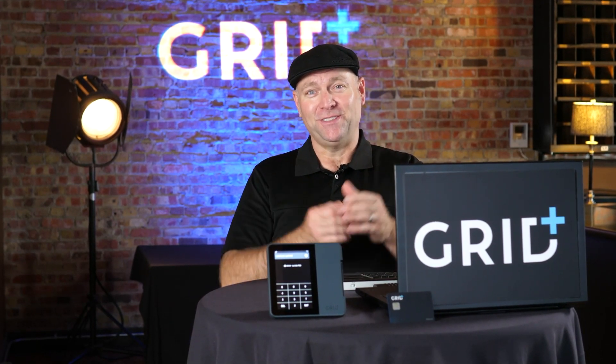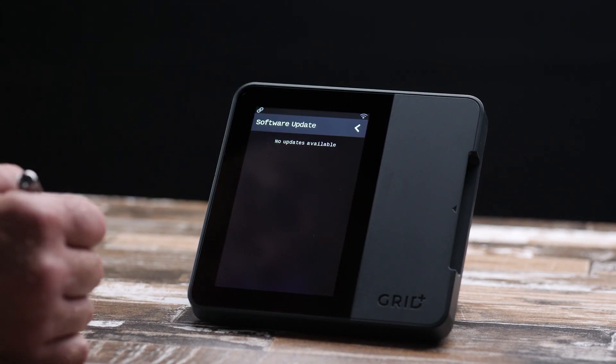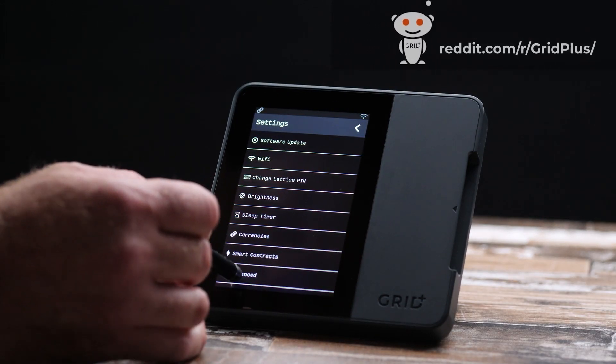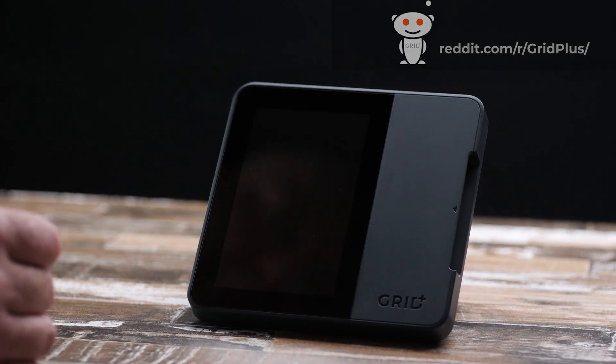Let's get started. First, go to Settings and make sure you update your firmware to at least 10.7. Second, after your unit has updated, head back to Settings, then go to Advanced, and finally Verify.